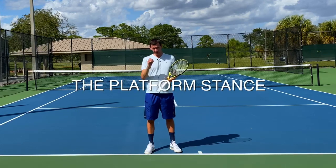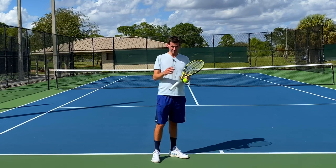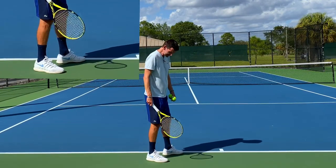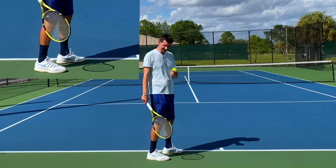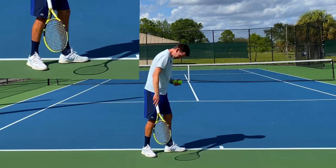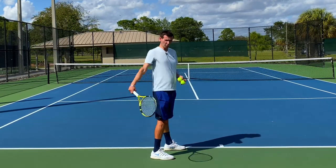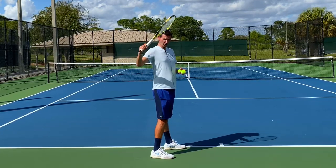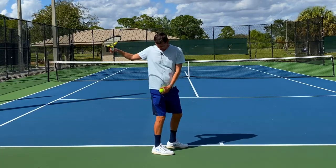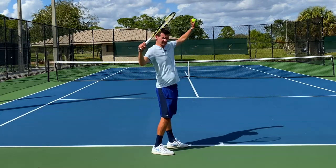Let's start with the platform stance. The first variation is what I call the regular platform stance, used by Milos Raonic. It's one of the most comfortable platform stances to execute — your feet are shoulder-width apart, the front foot pointing slightly forward and the back foot slightly turned backwards or parallel to the baseline. Line up the middle of the back foot with the heel of the front foot. This stance works best with a medium or small coil; a big coil will lock the front foot and put pressure on the hip.